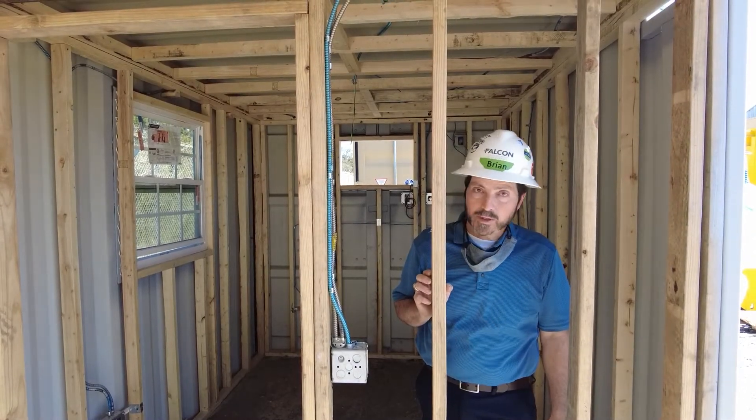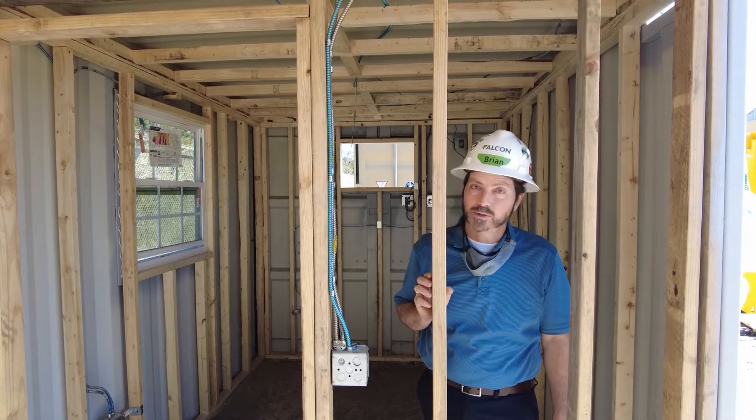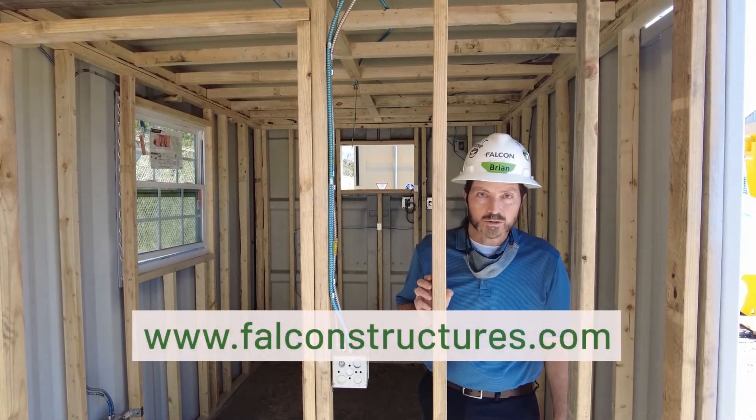Thanks for watching. For more information about modified shipping containers from Falcon Structures, please visit our website at falconstructures.com.